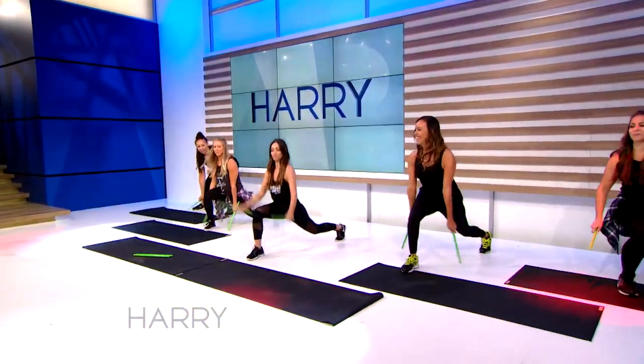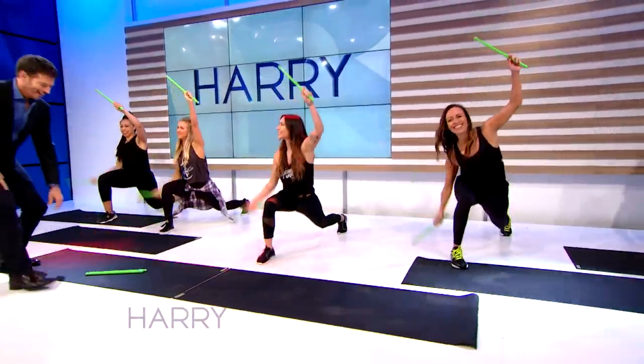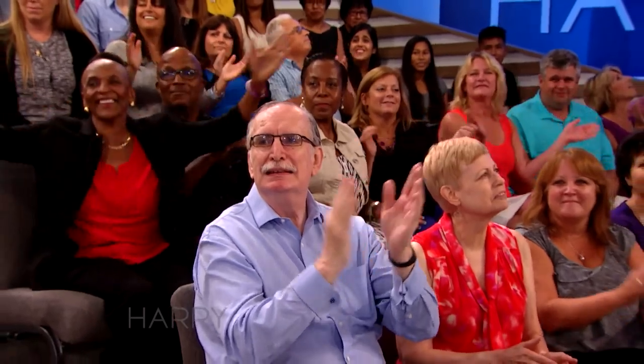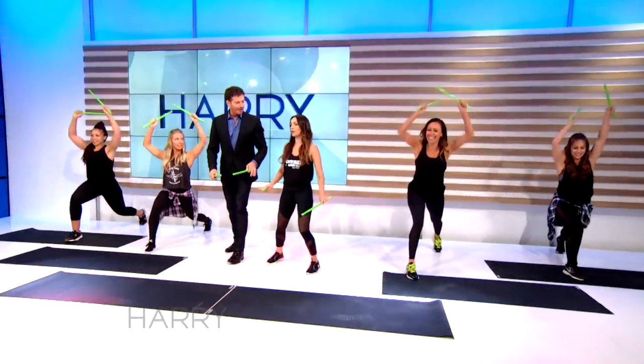I've got to stand in the front. Where do I go, in the front? You're hanging out right here. I don't want to be in the front. Yeah, ladies. All right, we're going to walk you through it.